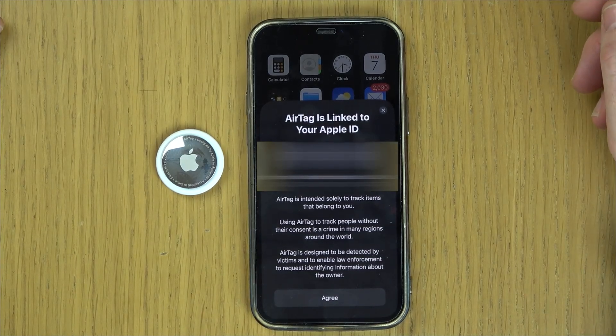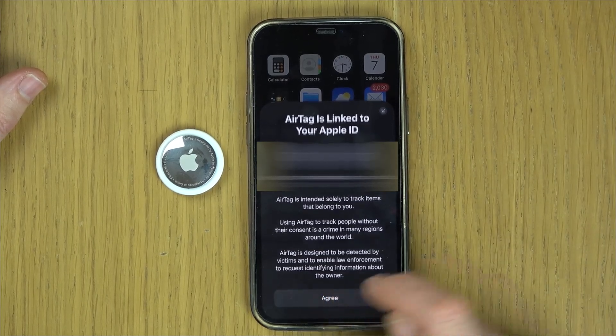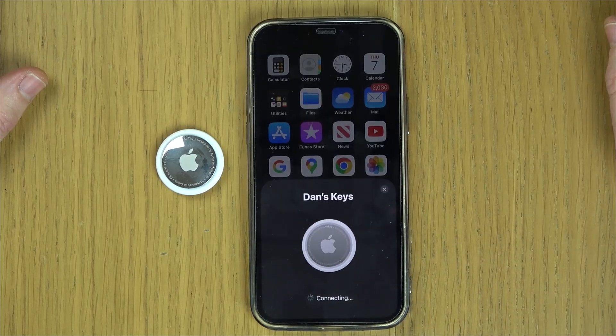It's going to be linked to an Apple ID, so we're going to go to Agree. And you can see it's connecting.